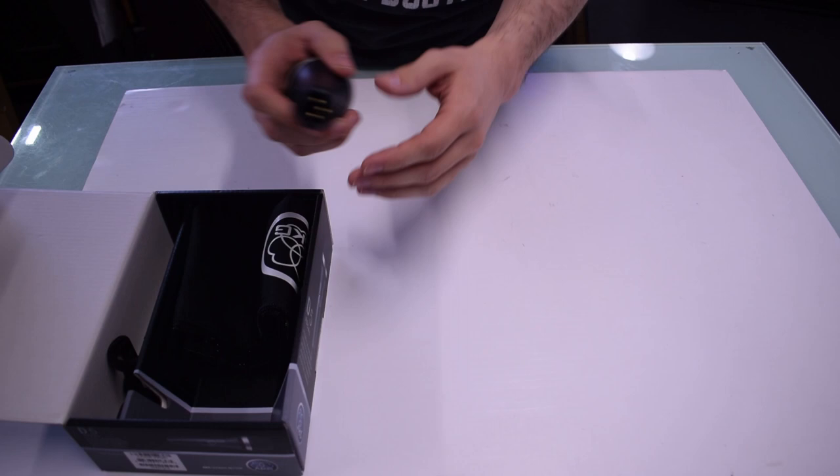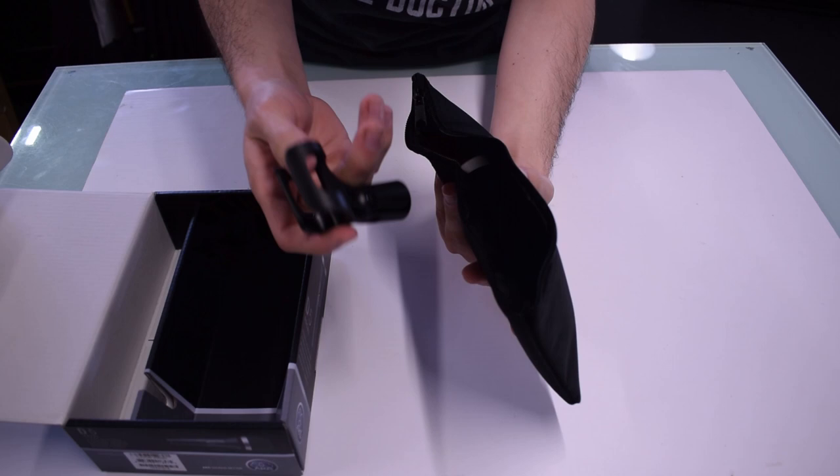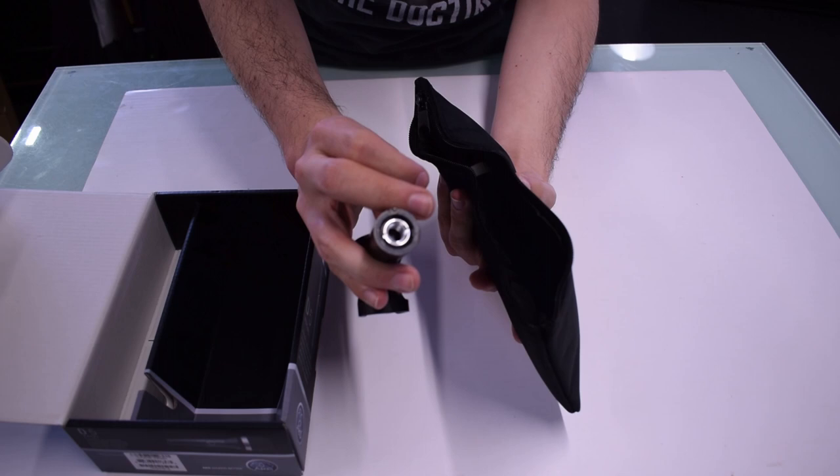This kit in particular actually comes with a handy canvas bag for keeping it safe during those trips between home and studio, and a very helpful microphone clip so it can fix to any stands, and it even comes with a thread adapter should the stand not fit correctly.